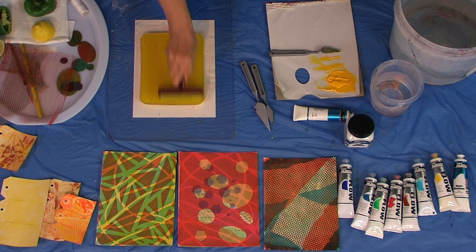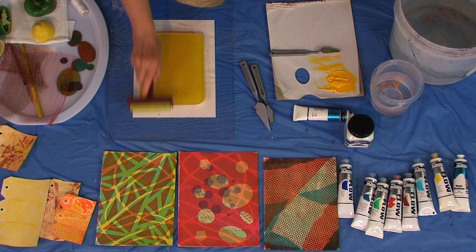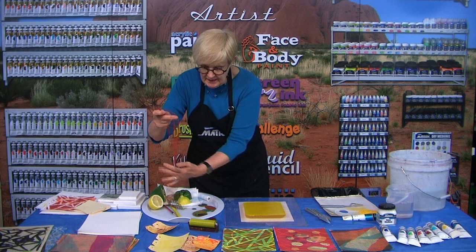I want to get a nice smooth coverage on here. I've got a nice smooth covering on there, and I turn my roller over and put it down that way, which protects the roller.